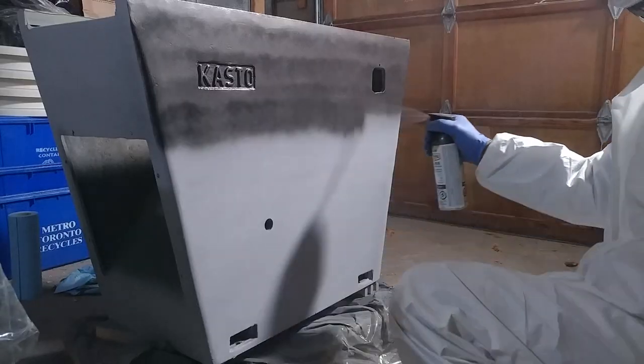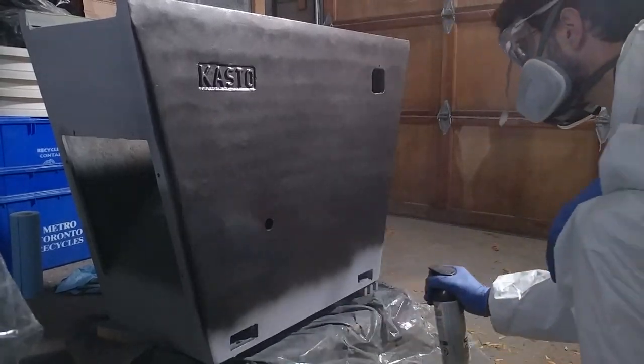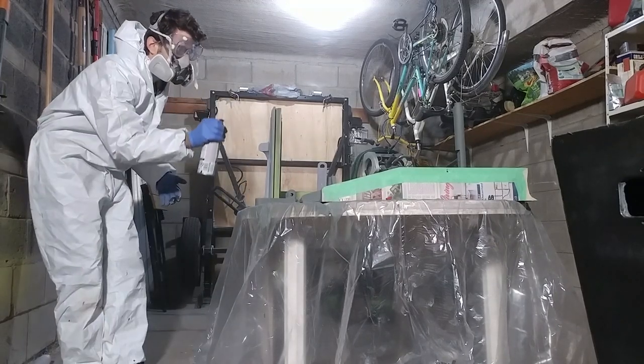Now I can paint — yay, paint! I'm using Rust-Oleum's Black Stainless Steel and I'm really digging this color. I wanted something darker than your typical Delta Grey, yet not black, and something a bit warmer than charcoal, so this really satisfied my vision.